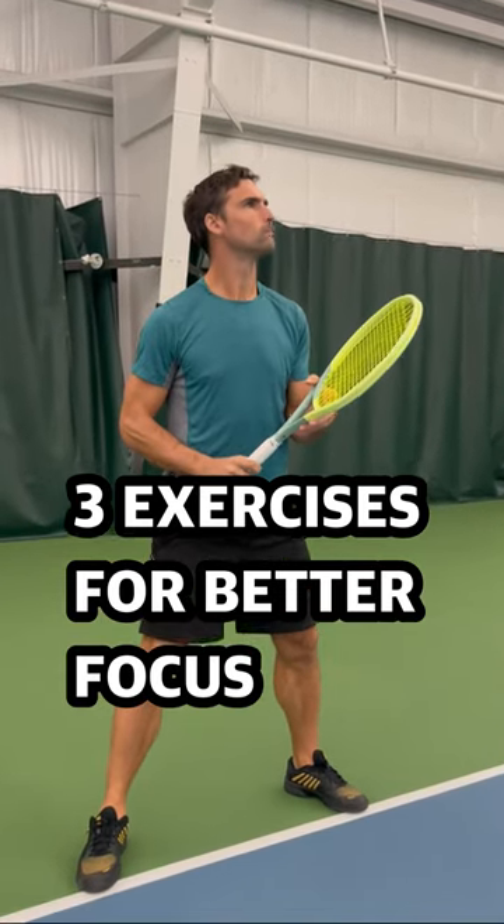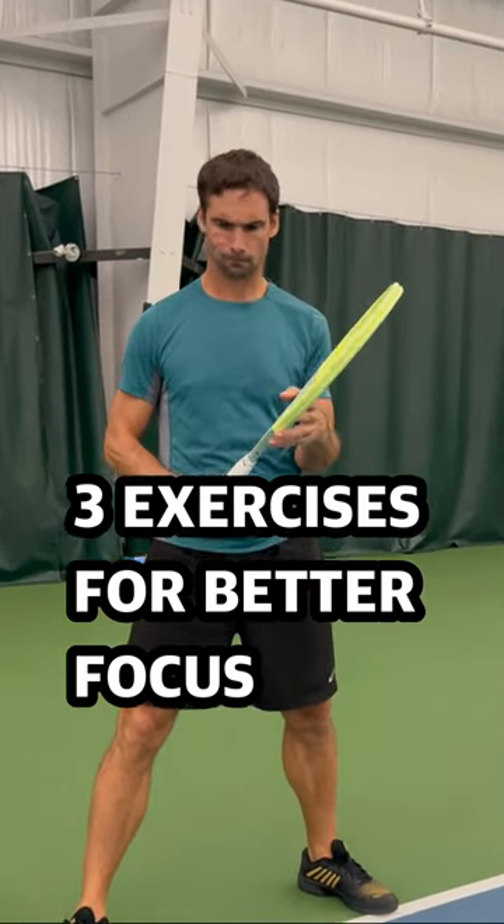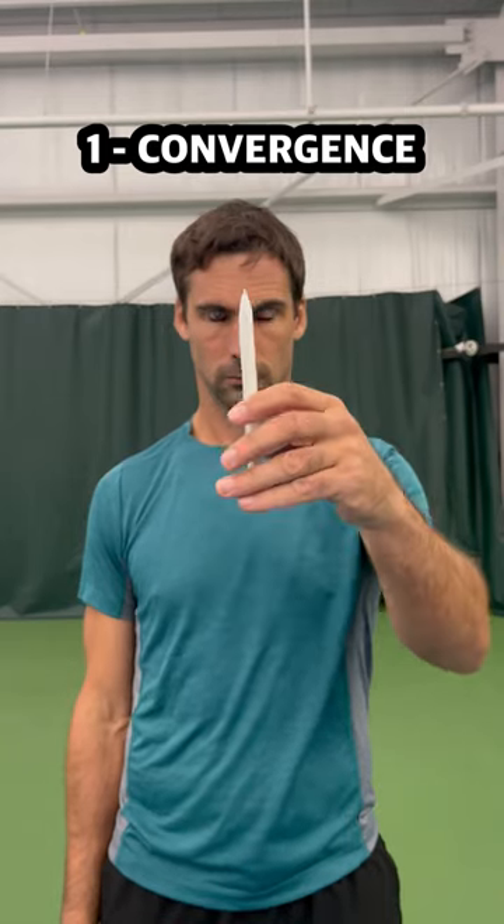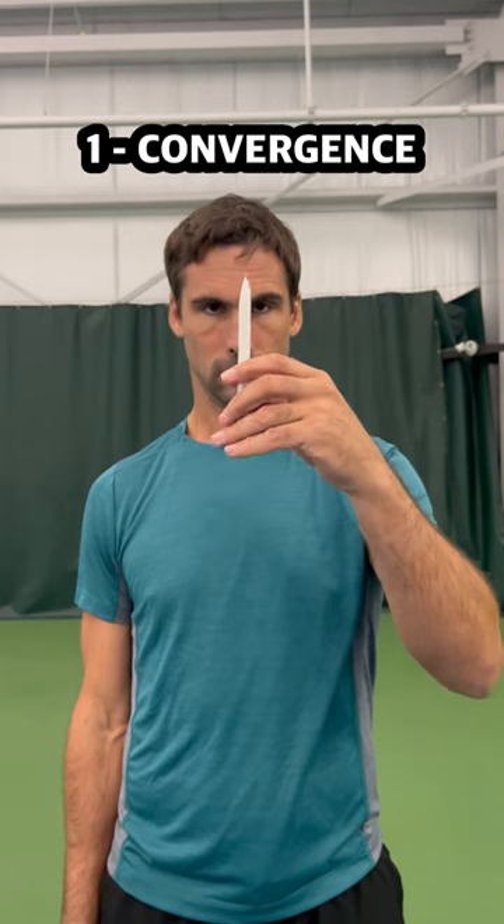If you need to be more focused when you play, these three exercises will help a lot. They're all targeted towards parts of the brain that are linked with lack of focus in the research.